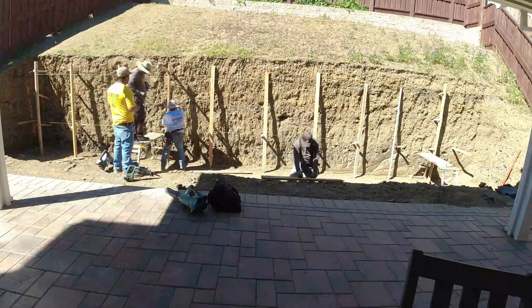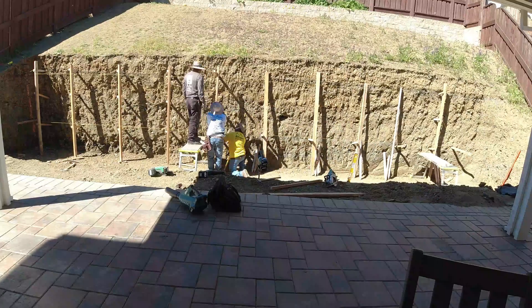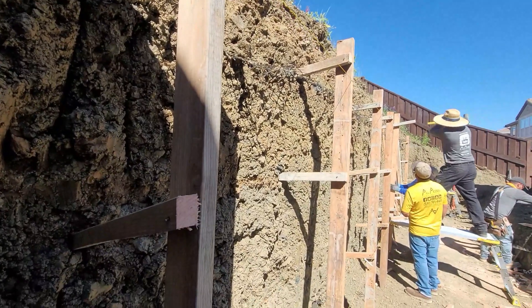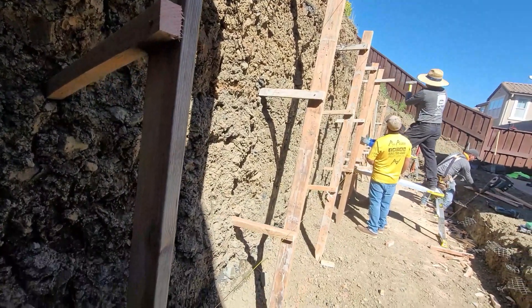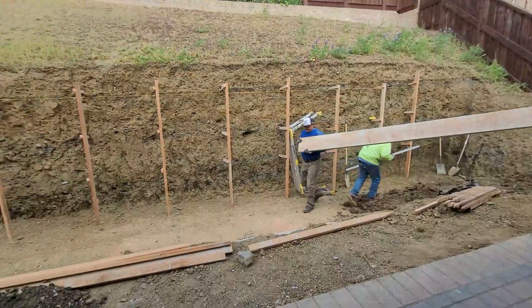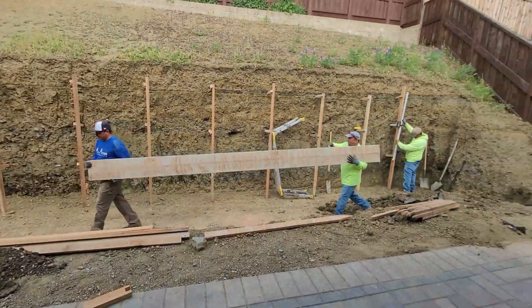This project took place in Vallejo, California, also known as the V if you're from the Bay Area. This wall is about 50 to 55 feet long, six and a half feet tall average. The footing itself is about seven and a half feet wide, two feet thick, all number six rebar, 10 inches on center.